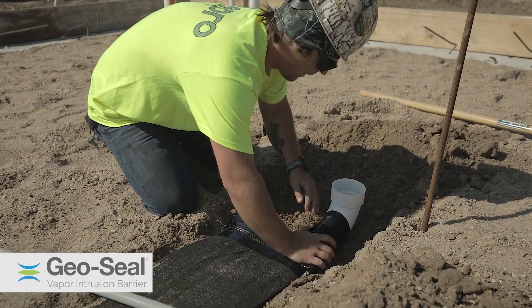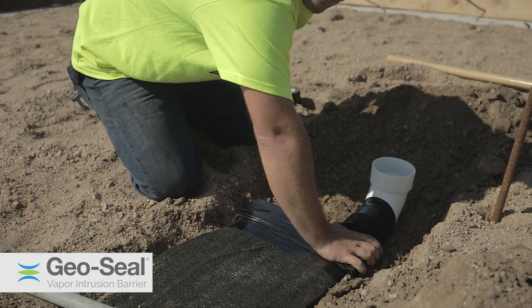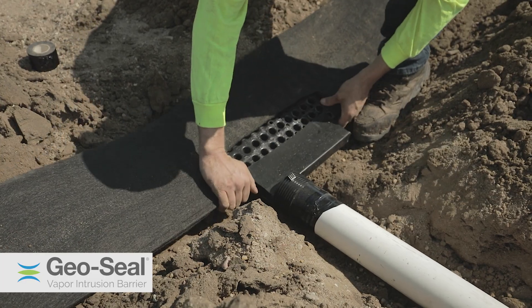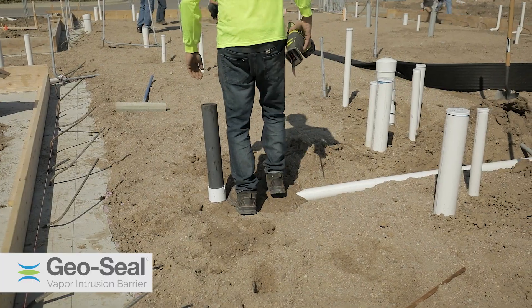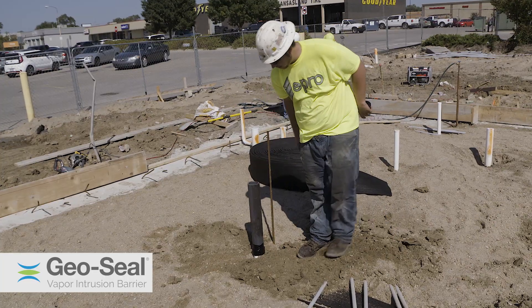Once in place, the fittings are installed over the ends of the vapor vent. These fittings will make it easy to transition the low-profile material to a circular vent riser that will terminate above the roofline.